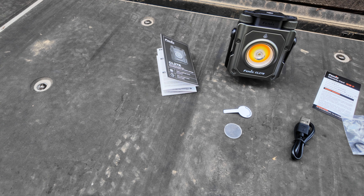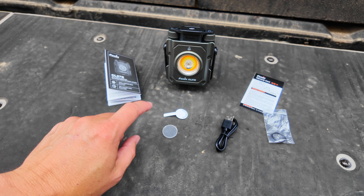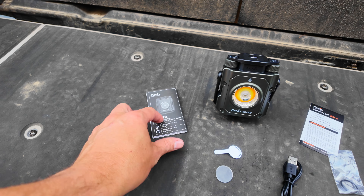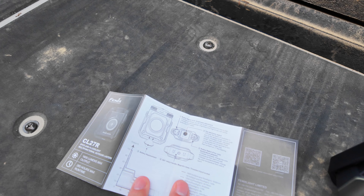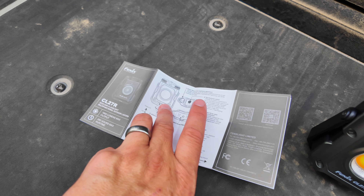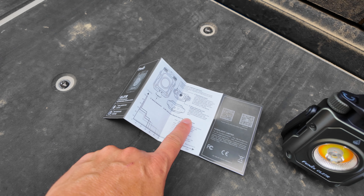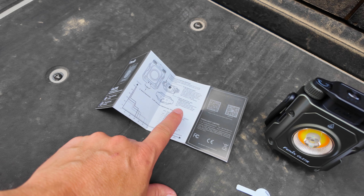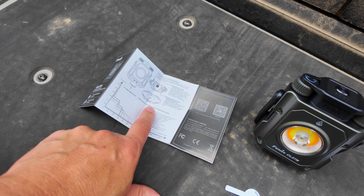Let's start by talking about what comes in the box. Of course you get the light itself. You also get a little instruction manual, which is actually really nice because the light's pretty simple, but there are a couple of tricky things — like how to switch between different modes from spotlight to flood, or red light mode — that are listed in this manual. So if you don't want to pull this video back up, you can always reference this little quick guide.